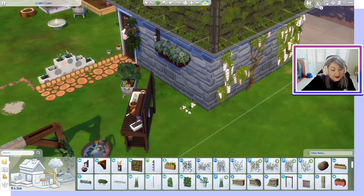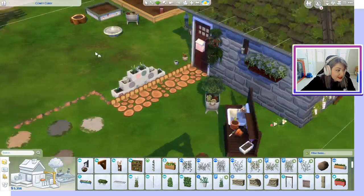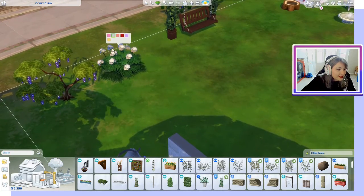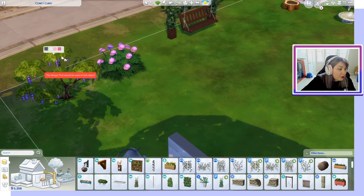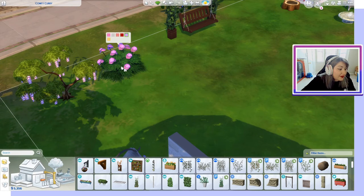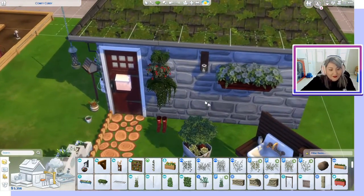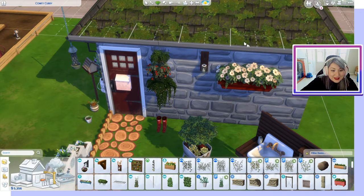The other flower that complements this is actually over here, so you can have a nice wide array of flowers and new bushes. Back to the building — with 171 items in this cottage garden stuff pack, we've got quite a bit to go through, so bear with me. We have some planter boxes, and of course swatches.